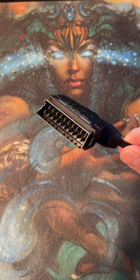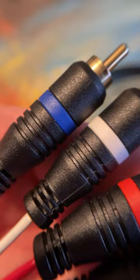And finally, the component cable. Its picture quality is comparable to the RGB SCART cable. While its cables are colored red, green, and blue, it doesn't work the same way as the RGB SCART cable does.